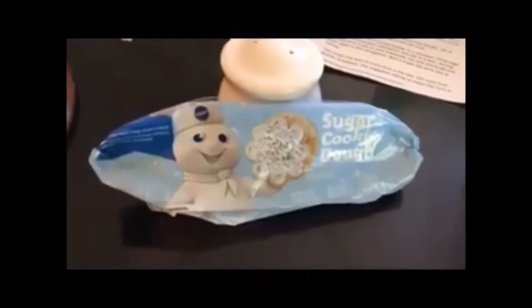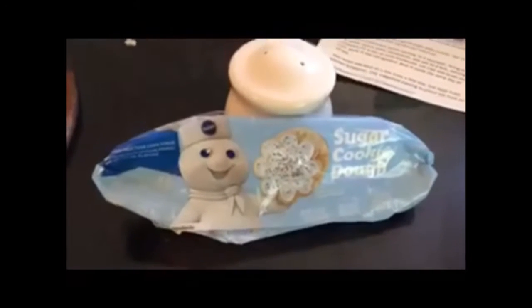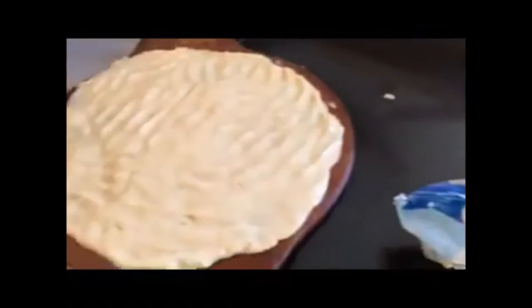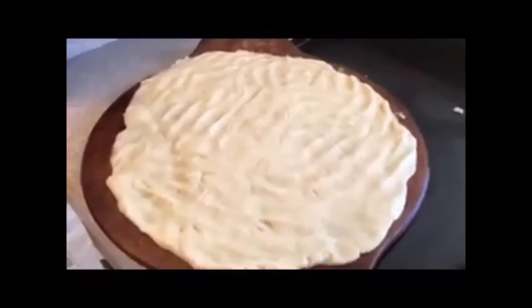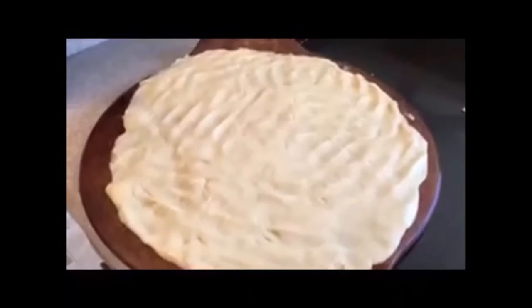For the flag cake, you will first need a package of sugar cookie dough. Spray a pizza pan and place the dough onto the pizza pan and press out to the edges. Bake according to the package directions after preheating the oven to 350 degrees.